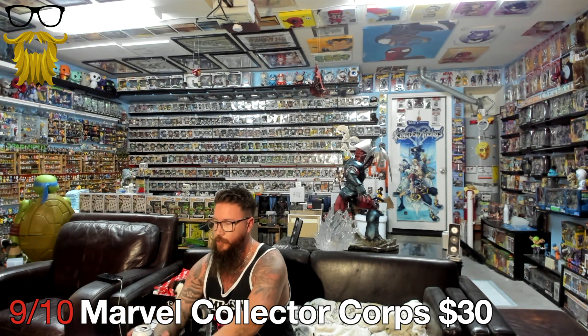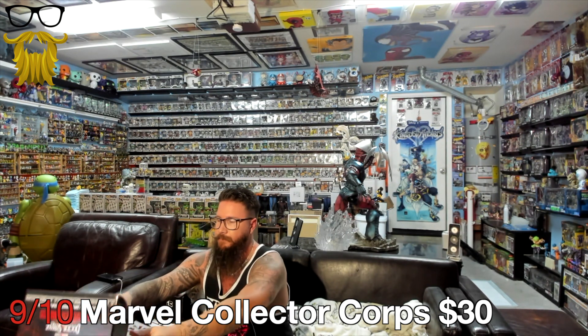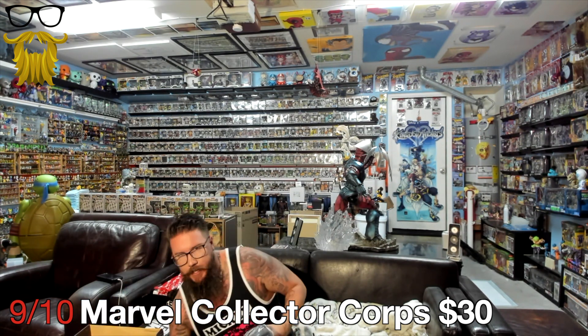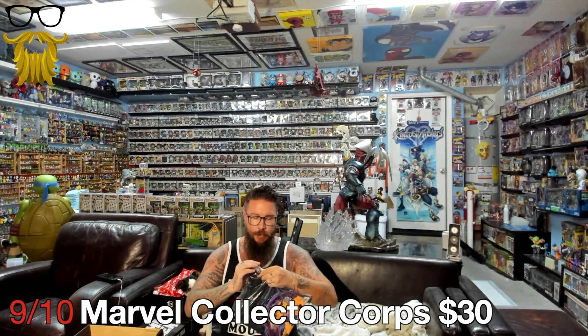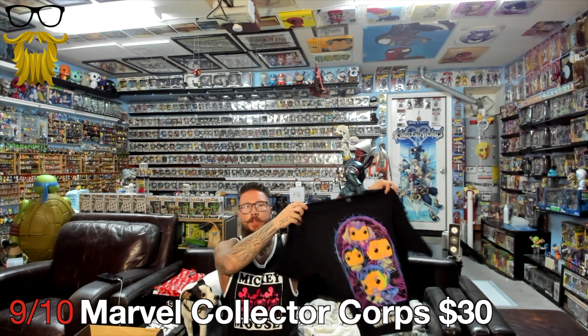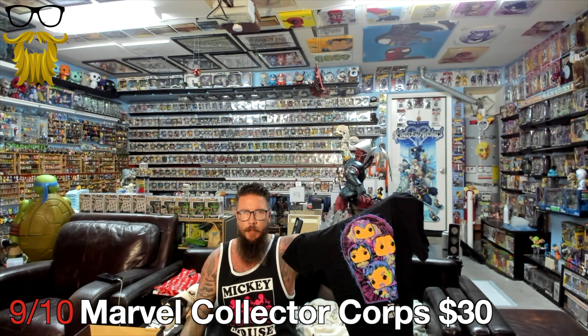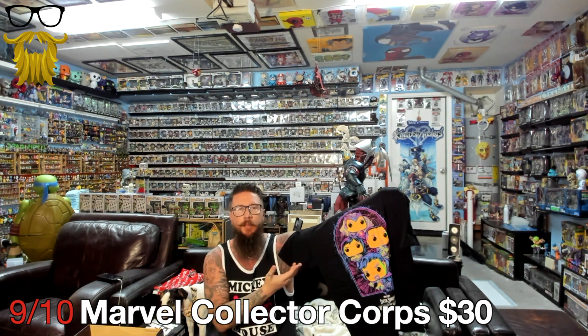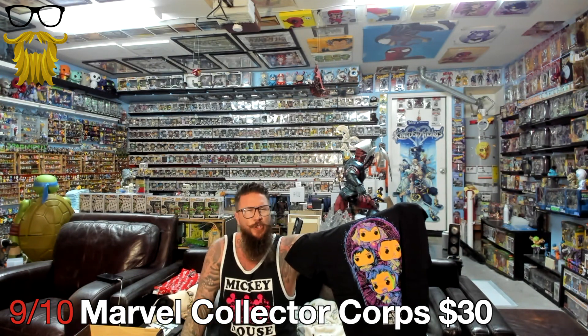First off, we got Marvel Collector Core. Here's the shirt - ta-da! So nothing super special. Funko's been doing this thing lately that's like the black light theme. They call it black light, but it's just kind of that neon color. They've been doing a lot of characters like this. I'm not really sure why, but I like it. I have a lot of the figures they've put out. They're pretty cool.